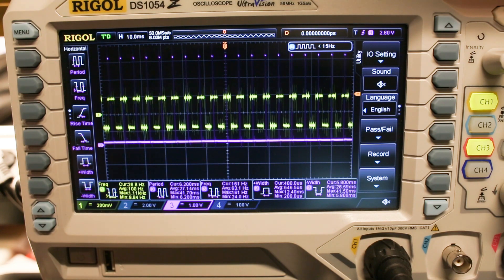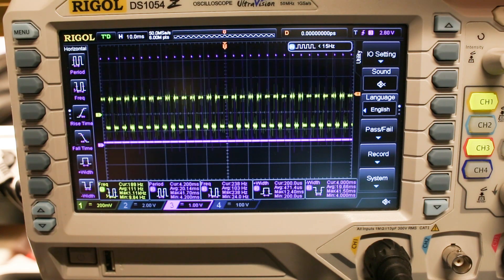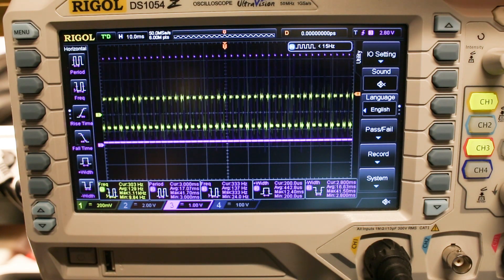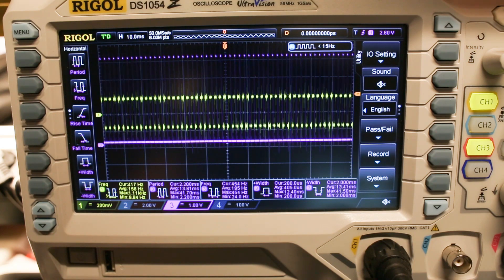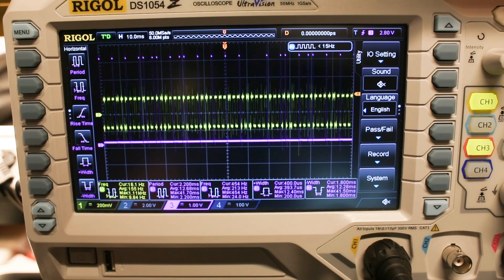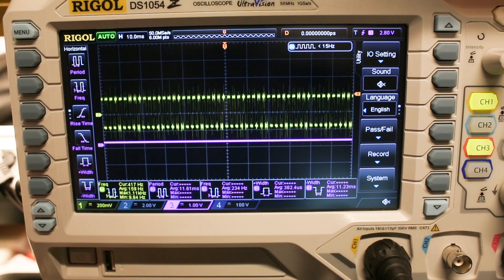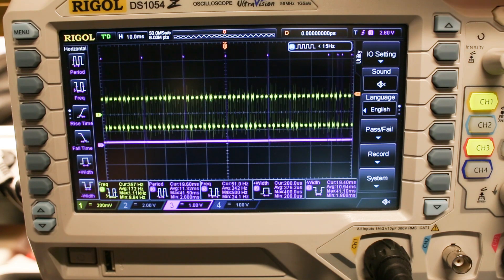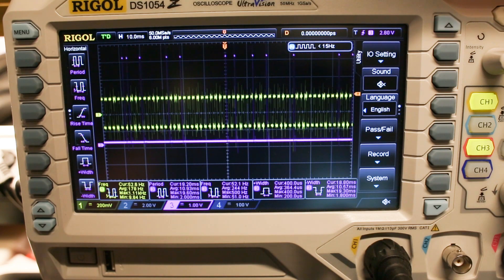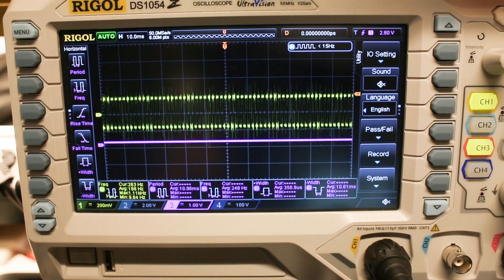The potentiometer on the audio input is set for the maximum setting which is 500 hertz cutout. At 400 hertz it's still passing, and it starts cutting out at 490 hertz. So let's try to turn the potentiometer down — now it starts cutting out around 200 hertz. So the frequency limiter works just fine.